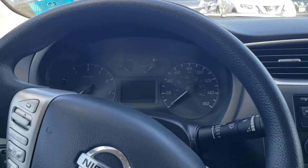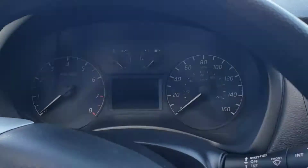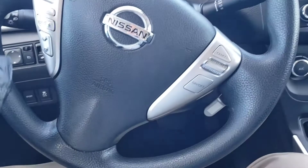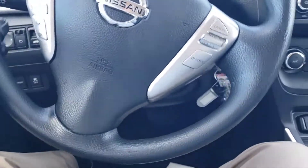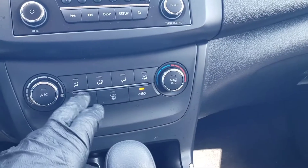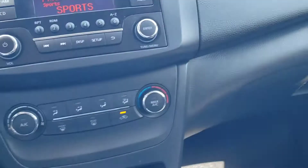All right, here we are in the front seat. You can kind of see the nice controls here. Again, very, very nice, clean interior. It looks almost new, honestly. We'll start it up. I'll show you the steering wheel. You do have your Bluetooth and volume controls right here, your cruise control right there. There's all your temperature controls, your radio, CD player right there as well.